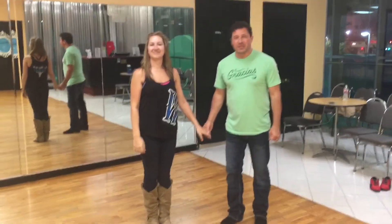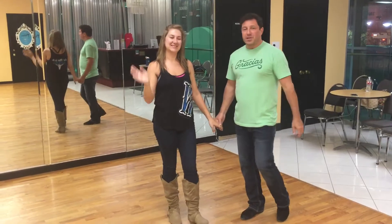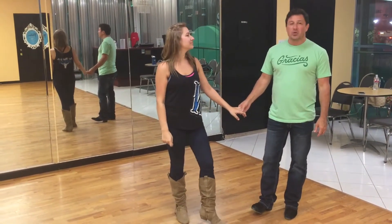Damon D'Amico here, D'Amico Dance Company in Houston, Texas. This is Jessica Miller. This is our Intermediate Two-Step Class from July 10th, 2017. And here's what we did.